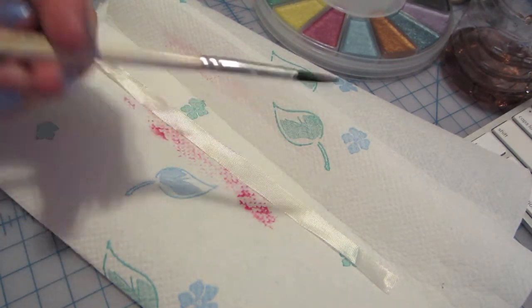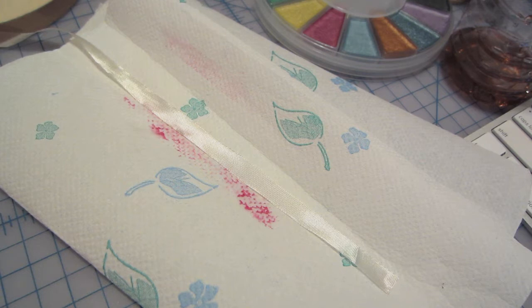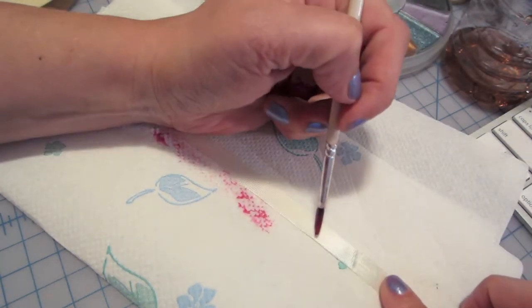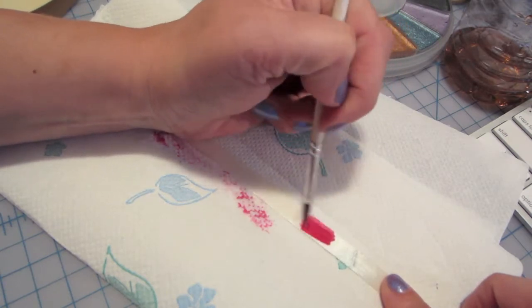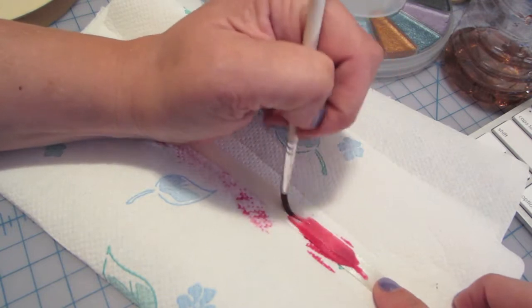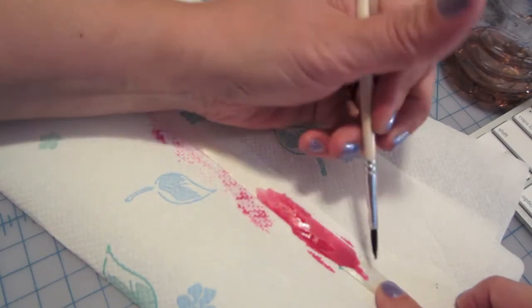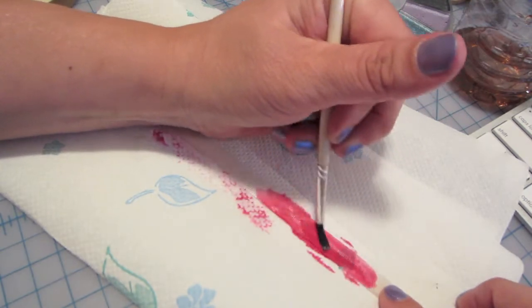So I have my regular paintbrush. I'm just dipping it in some water and I'm going to do the reddish color and I'm going to paint this binding. I'm going to paint the seam binding and it'll come out on the other side.